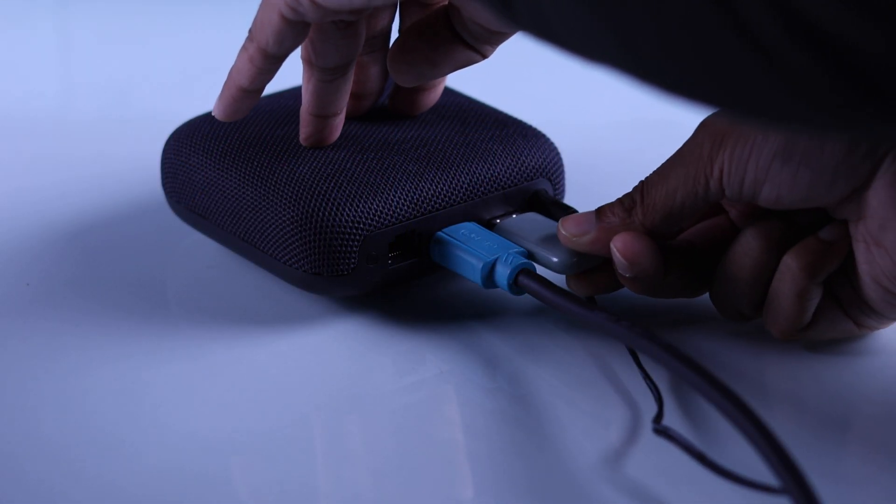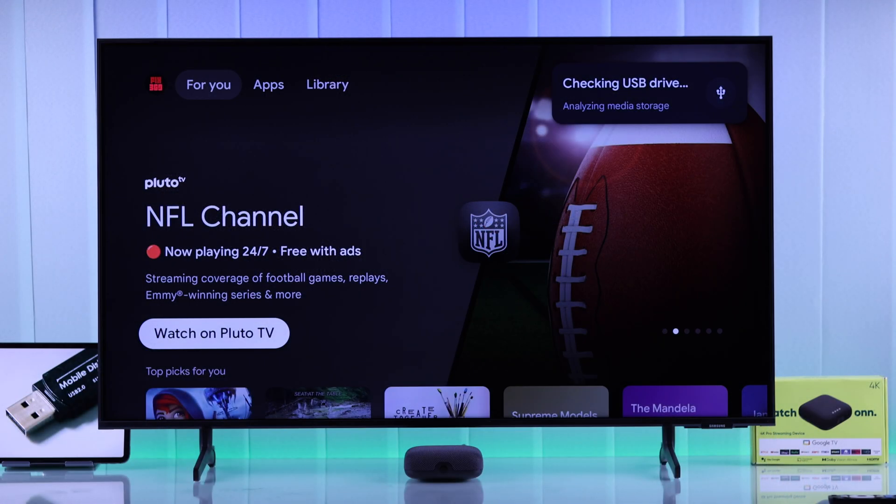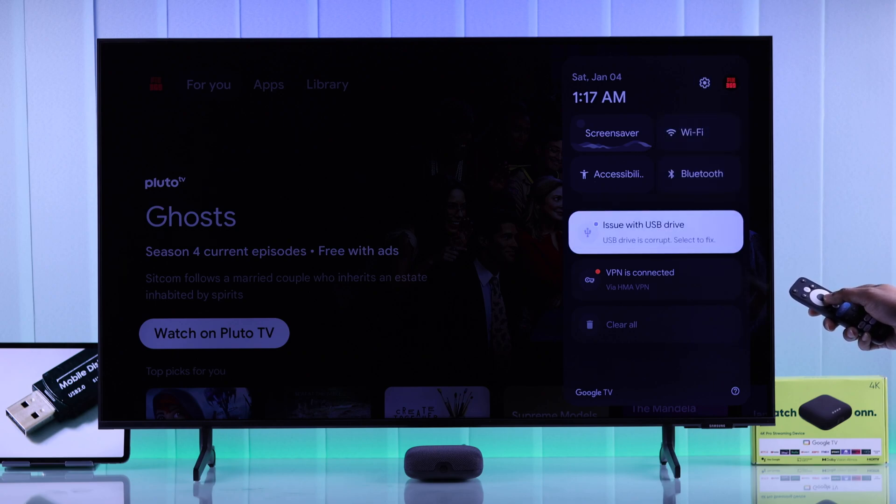First of all, grab your USB storage drive and plug it into the high-speed USB port at the back of your ONN TV box. You'll then see it checking your USB storage. If it says there's an issue with your USB drive, it means it doesn't have the correct format.